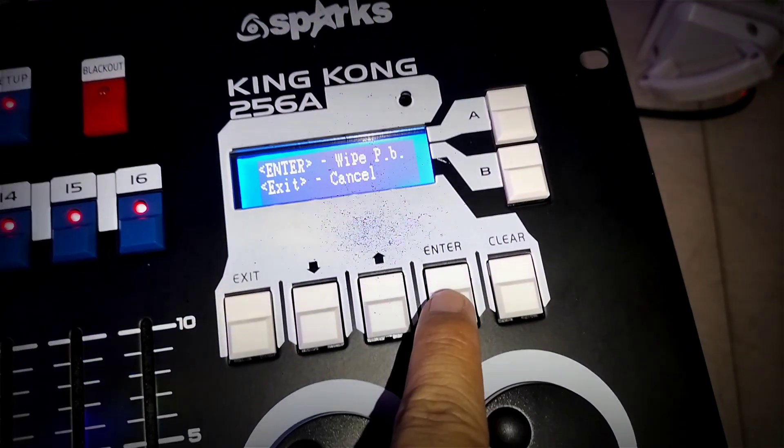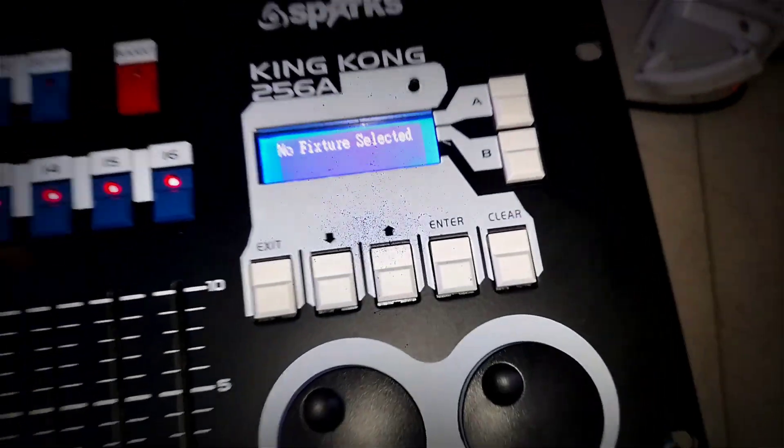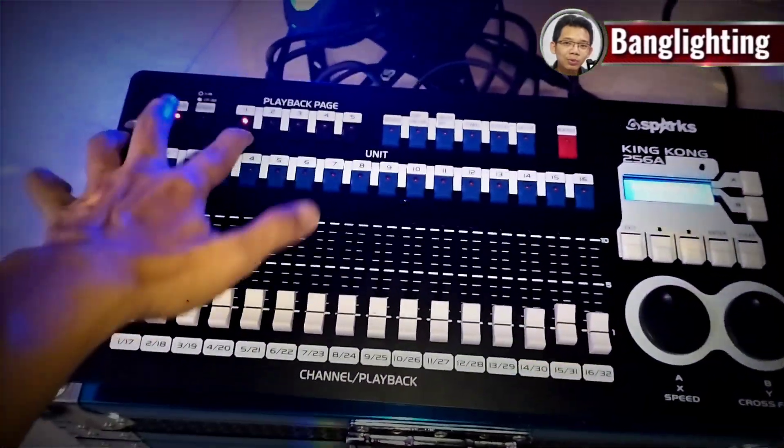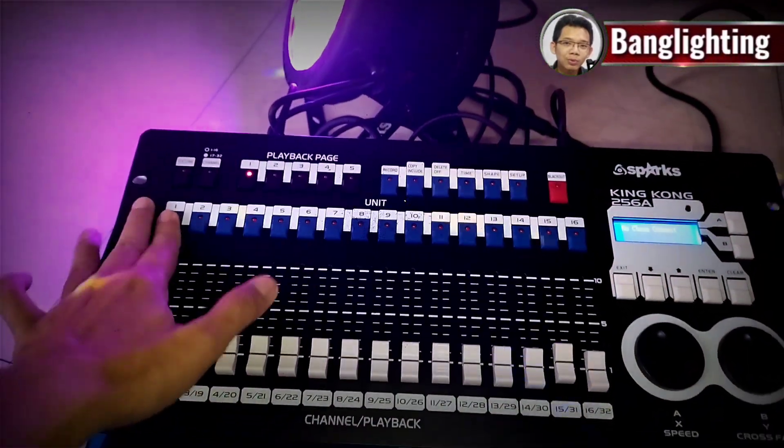We press B, then Enter, then the program will be wiped. Okay. Now we look at the Playback — it is already empty here.